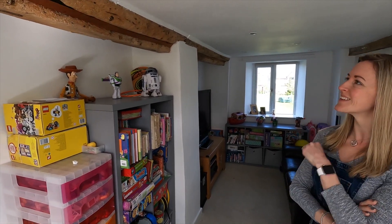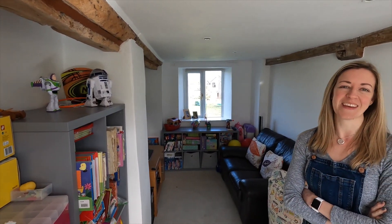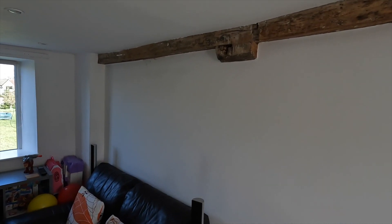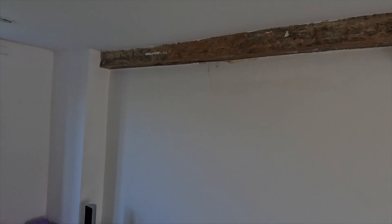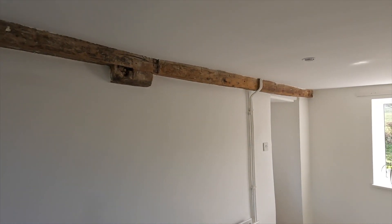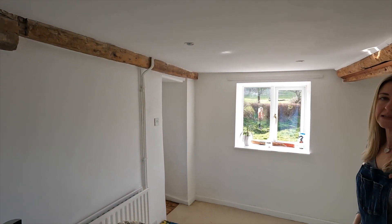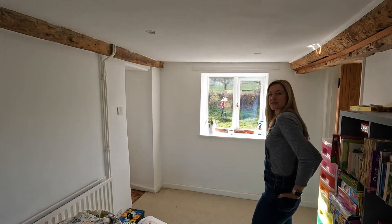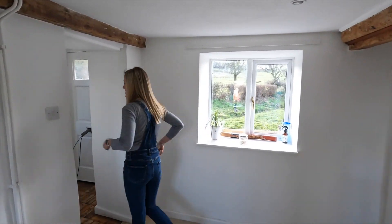Anyone that knows anything about woodworm or has tips, please let us know — preferably telling us everything is fine! We also didn't capture video of this, but you can see water marks all the way down the wall here. Right above that is our second bathroom — we'll take you upstairs later — but we had an issue where water was running out from underneath and through the walls. There's been lots of jobs that haven't been captured on camera.